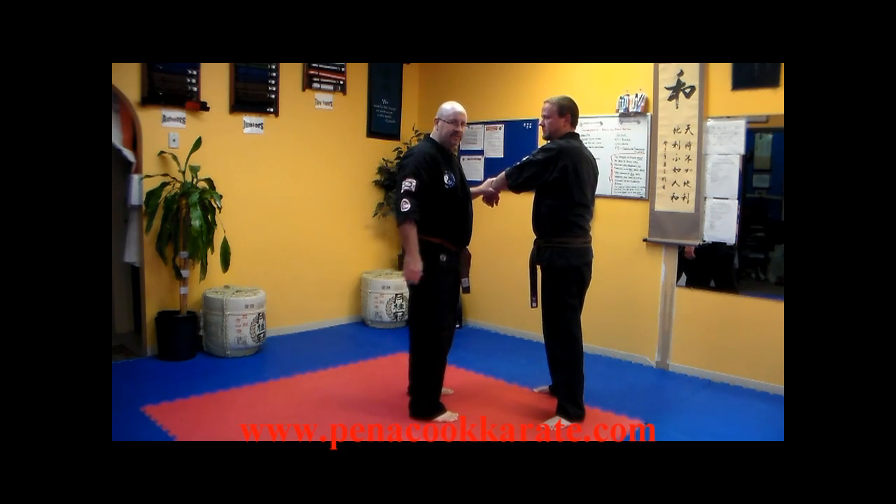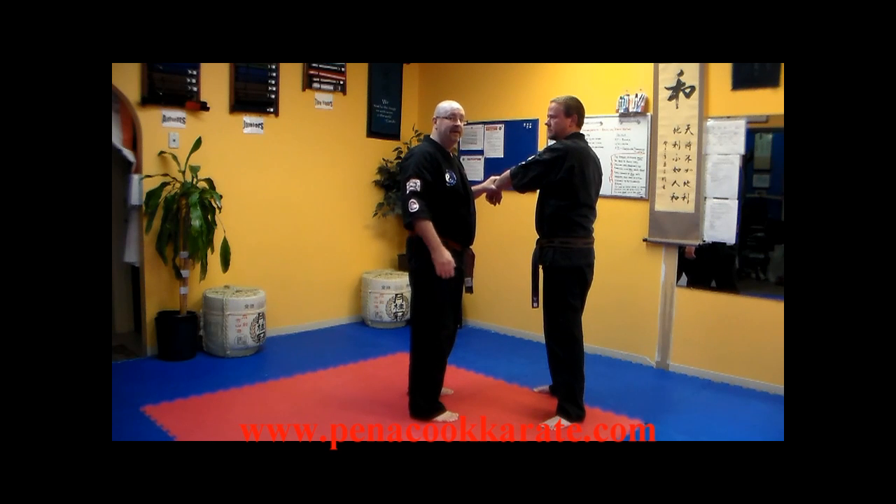Hitting Triple Warmer 12 on the back of the arm would then allow me to obviously get access to his head. Triple Warmer 12 on the back of the arm is what you're going to use for your arm bar, and that is the technique of the week.